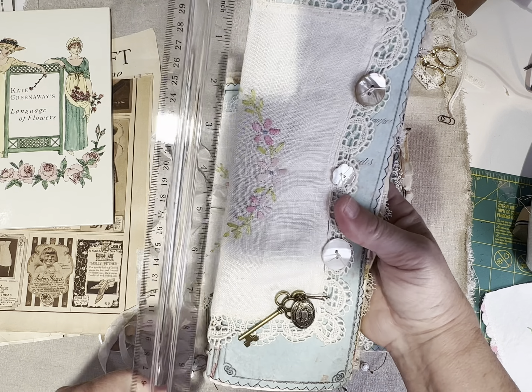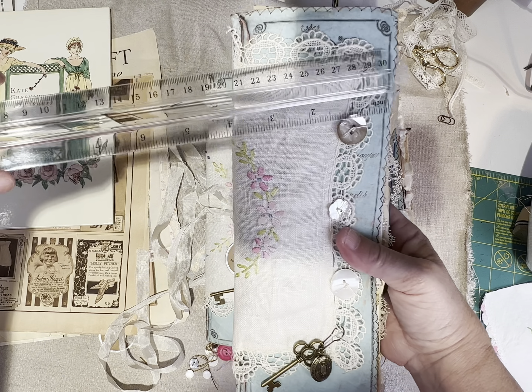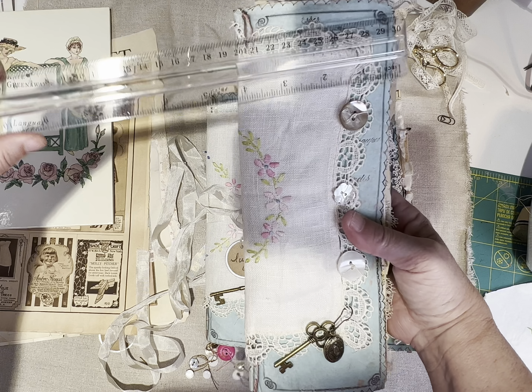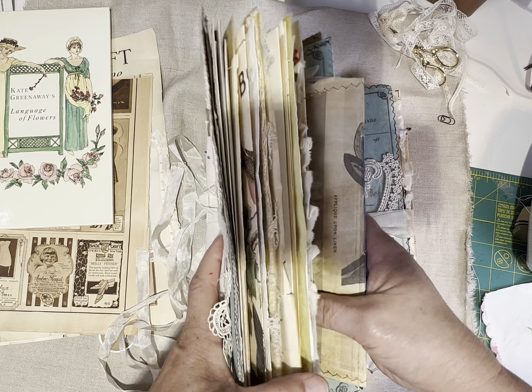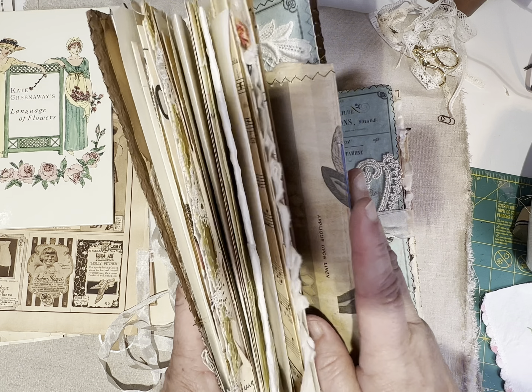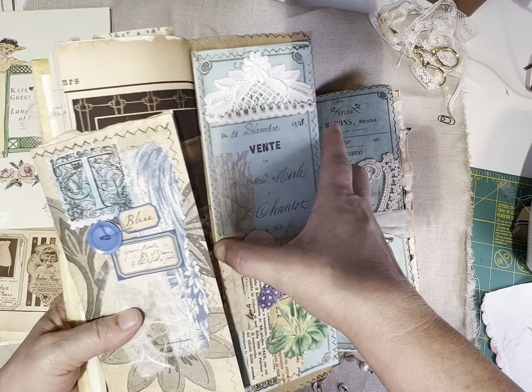More ledger. Edith Holden. More vintage paper. Edith Holden. This is just some scrap of dotted eyelet fabric.